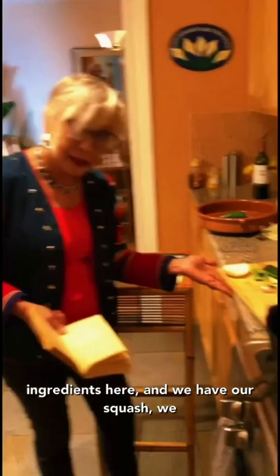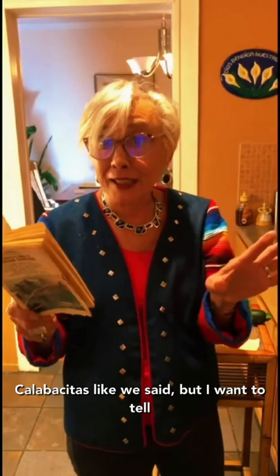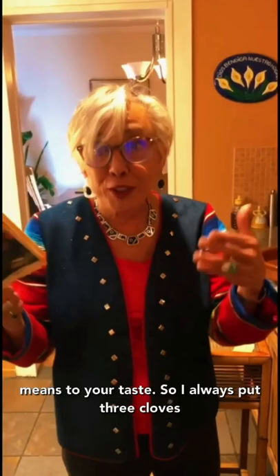We have the ingredients here: our squash, our onion, our chilis, and our garlic. The recipe comes from this wonderful book from 1965. It's called calabacitas, but I want to tell you that Latino recipes are kind of 'a gusto,' which means to your taste.